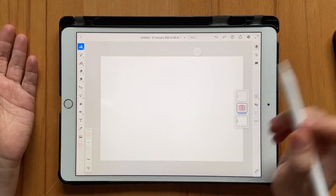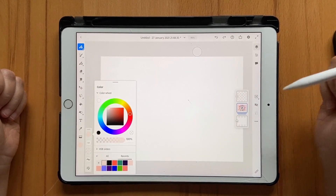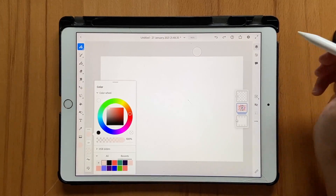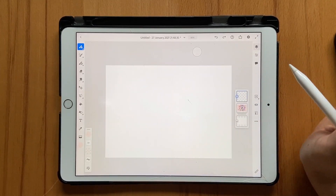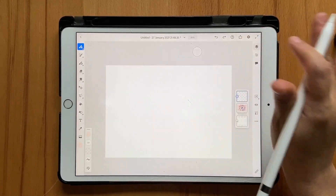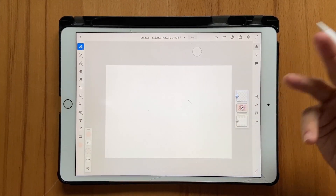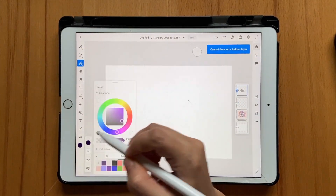The only reason I'm keeping the previous artboard is so that I have all the colors in my color palette. If you want to download this color palette, check out the link in the description box below. If you want to know how to bring those colors into your color palette, I have a tutorial on that as well — I'll link it in the description or in the card. Don't worry if you have no idea how to do this; I will provide a sketch as well.